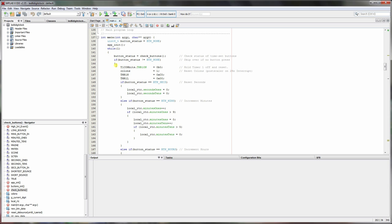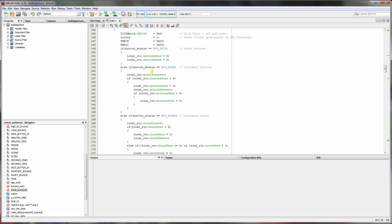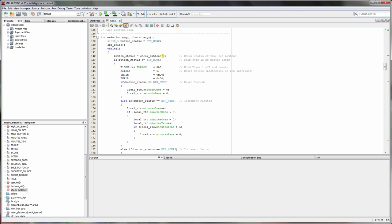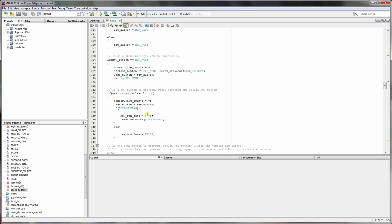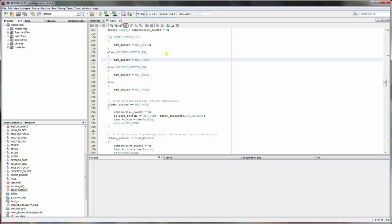In the main loop there's code to set the time with three tactile switches. If no button is pressed we loop back; if the seconds button is pressed we reset accumulated seconds; if the minutes button is pressed we increment minutes with the same rollover logic as the RTC code; similarly for the hours button. There's a check_buttons function that speeds up time-setting the longer a button is held, so you can scroll to higher numbers more quickly. That's the overall code layout — we should now be able to flash this onto the board.